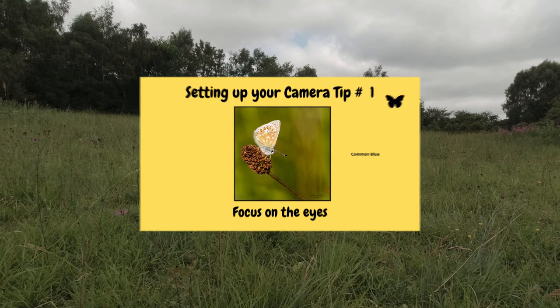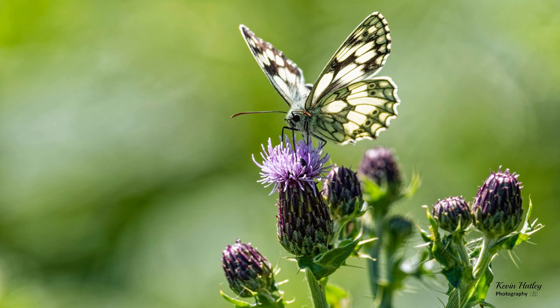Like most wildlife subjects, the most focal point that people look at is the eyes of the wildlife subject itself. So if the eyes are not sharp, then in my opinion the photo would be spoiled.